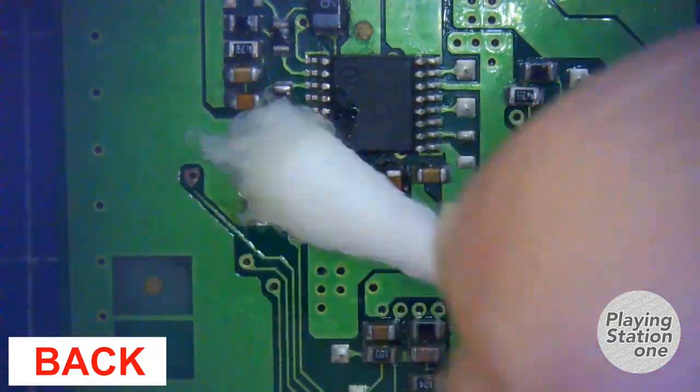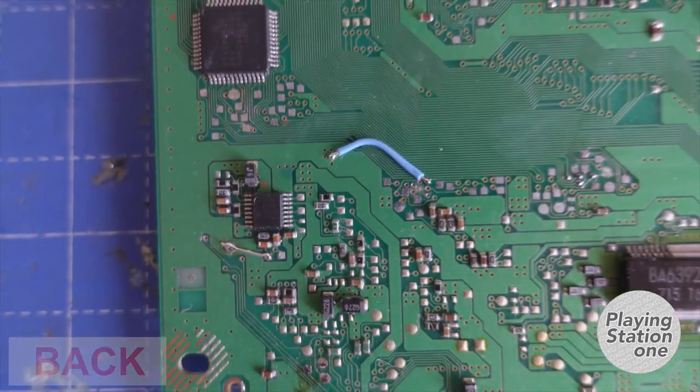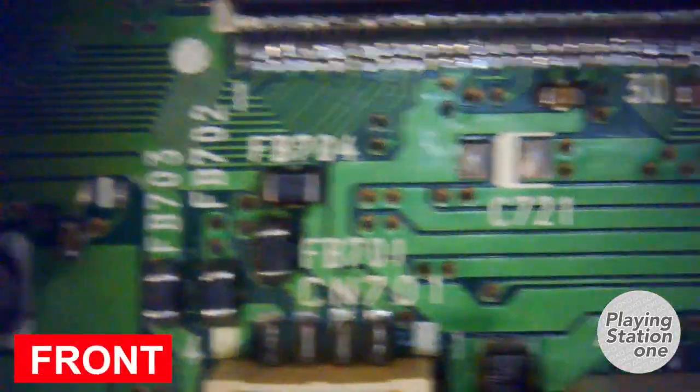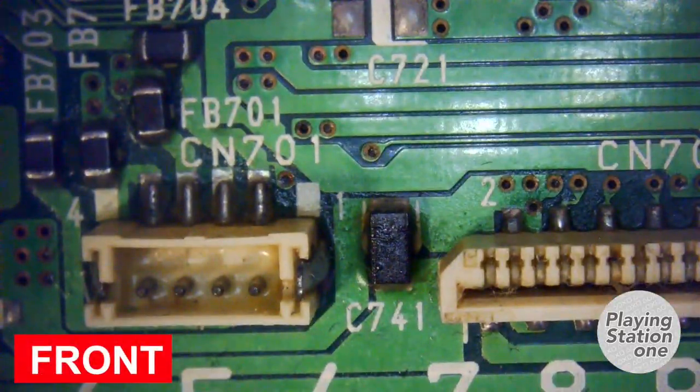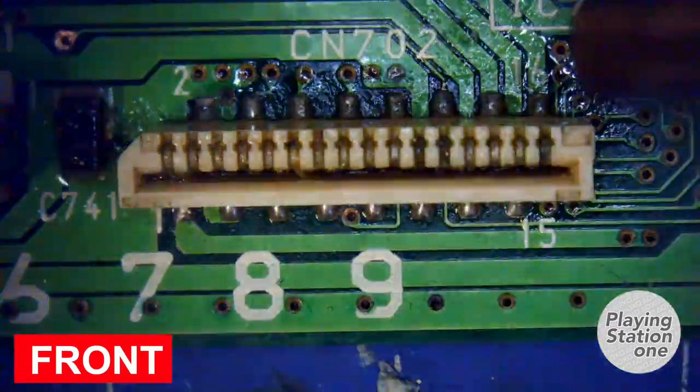Cleaning is always important. On the front side, we need to remove all CD drive front connectors.